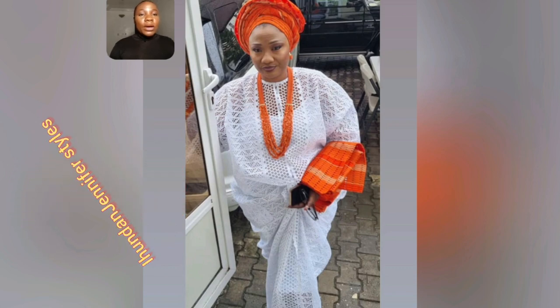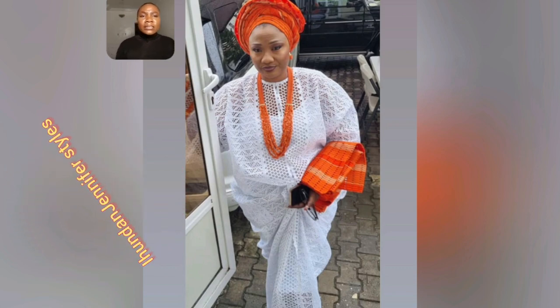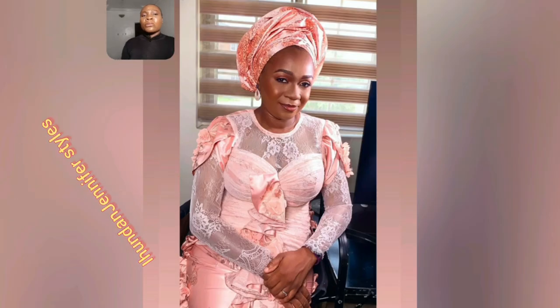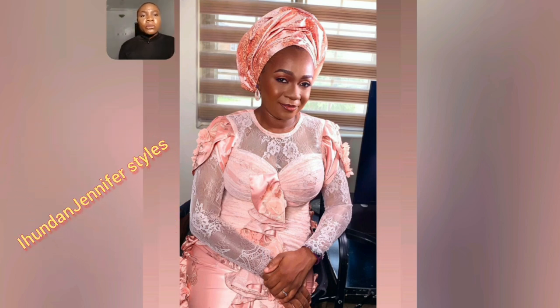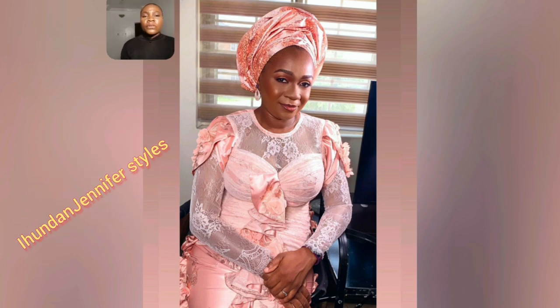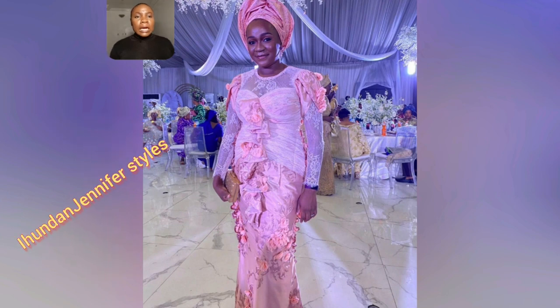My mummies that love white lace — I have a lot for you in this video. If you're a lover of white lace, a lover of keeping it clean and simple, and you want to go to that event looking different from others, watch this video. I have a lot of goodies for you. This particular one is very beautiful — look at the details. Here is the full look of this gun style.